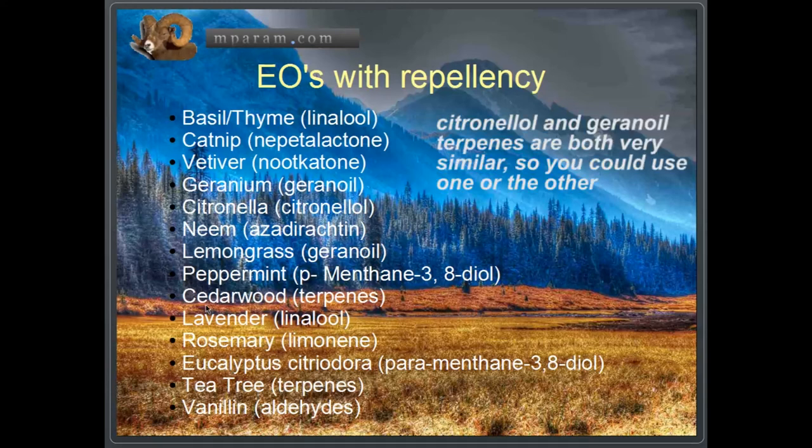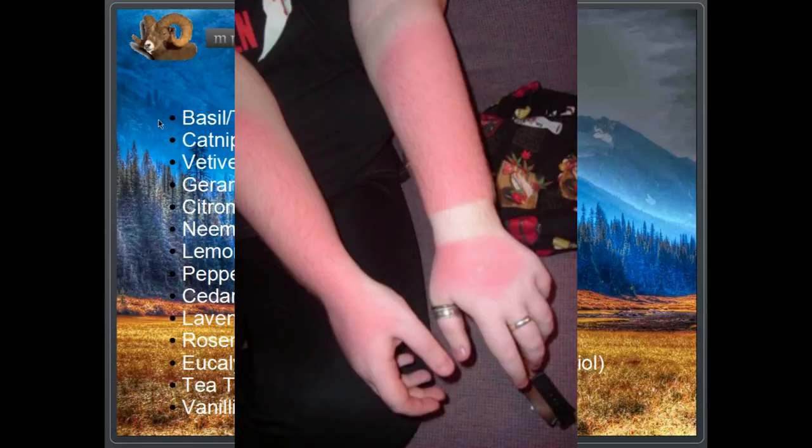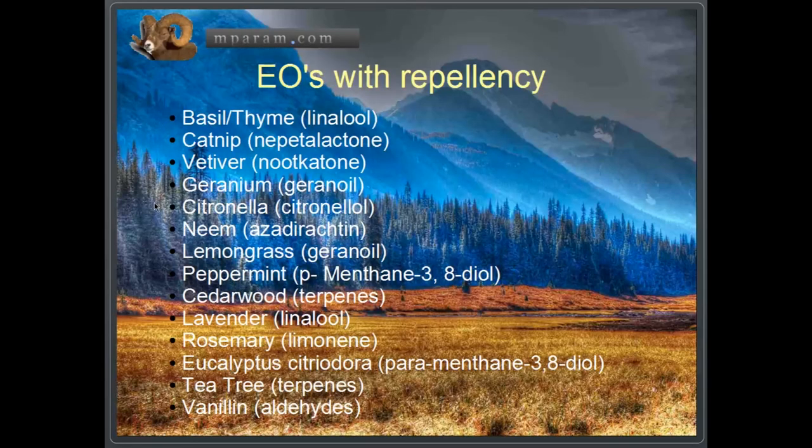Another thing worthy of noting as you go through this list — and you can do your own due diligence and look any of these up through a Google search — is the thing you should watch for and keep in mind: the reason you don't see quite a few of these in formulations intended for human skin is that they are either photosensitive, having phototoxic effects which can give you a pretty severe sunburn after not very long in the sun, or they can be used on horsehide or the fur of a dog but not on their belly where they have skin.